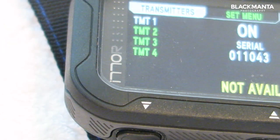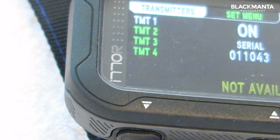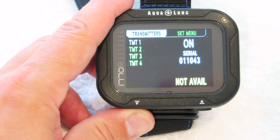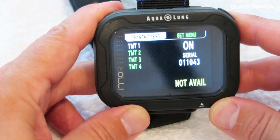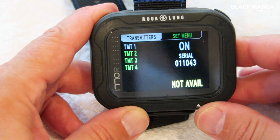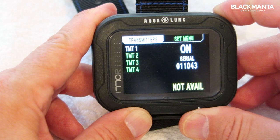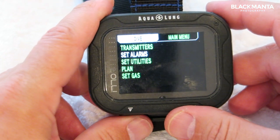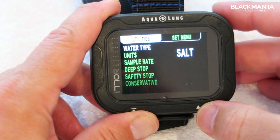Once paired, there's no need to worry about the transmitter not pairing again. You can add up to four transmitters to this dive computer, which is great for side mount or stage setups.